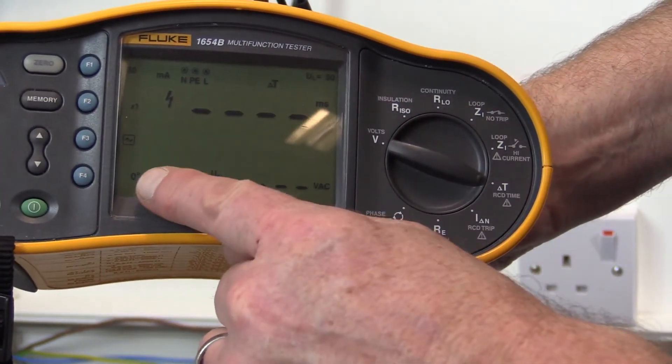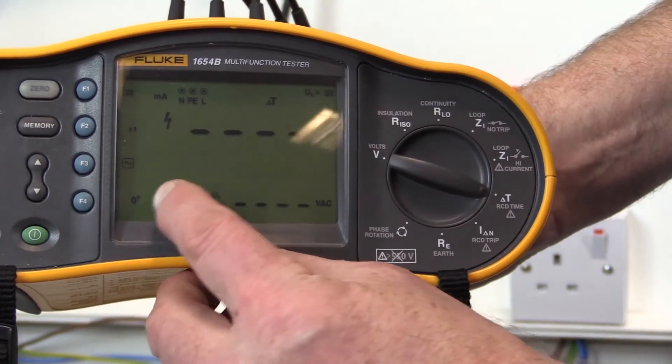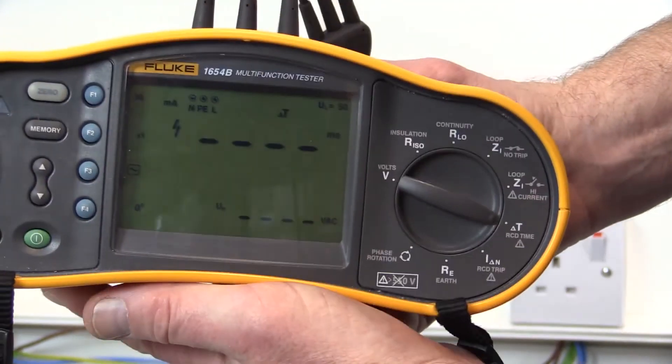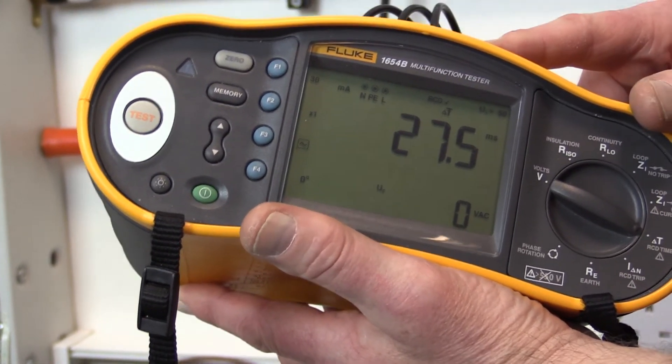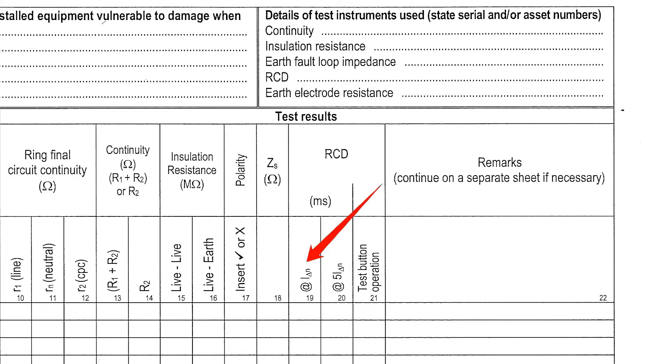This test is carried out twice, with the test instrument settings for rising current at zero degrees, and for falling current at 180 degrees, switched between tests. The highest of the two test measurements obtained is recorded in the RCD IΔN column of the schedule of test results.